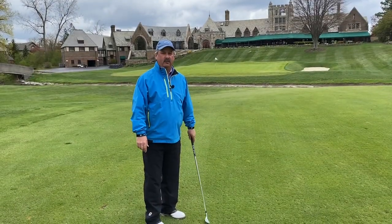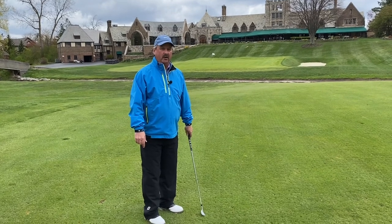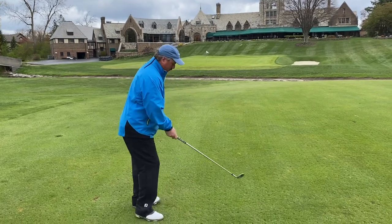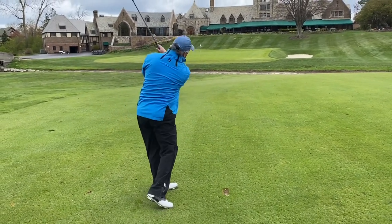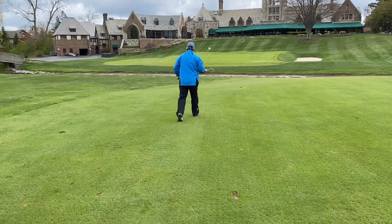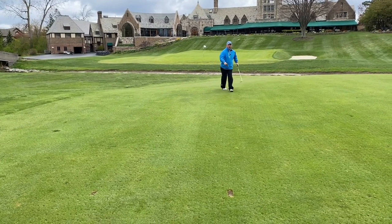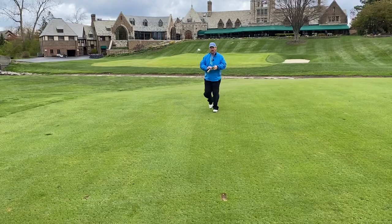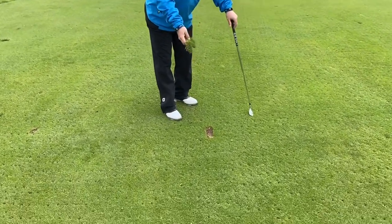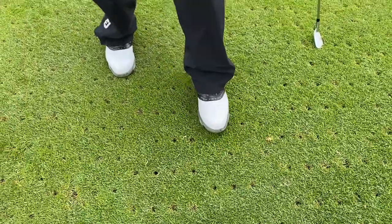Hi, my name is Rodney Blair. I'm one of the golf professionals at the Park Country Club and we're going to show you how to correctly replace a divot that has been taken from the ground. So there's the divot. I'm going to take it and we're going to try and put it back in the same spot that it came from. Push it down and then step on it with your foot.